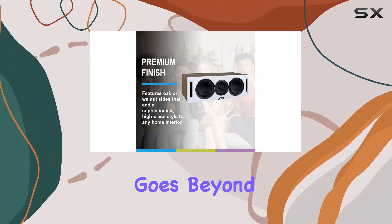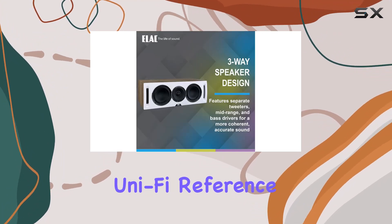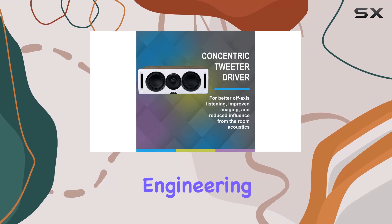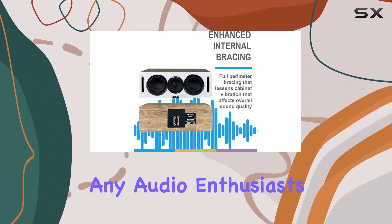In summary, ELAC has crafted a speaker that goes beyond delivering audio — it's an immersive experience. The UniFi Reference tower speakers are a testament to precision engineering and attention to detail, making them a worthy addition to any audio enthusiast's setup.